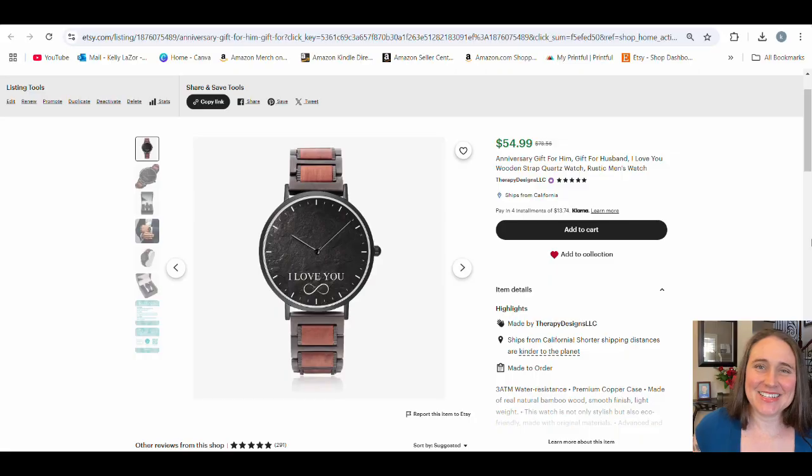Hi, welcome back to Therapy Designs. If you're new to this channel, my name is Kelly, and this channel is all about teaching you how to create print-on-demand designs that sell. Be sure to stay tuned until the end of the video because I have another five bonus niches for you. So in today's video, I'm going to be showing you another kind of rare product that is doing really well on Etsy.